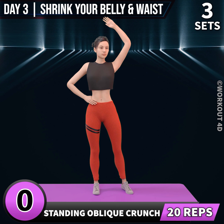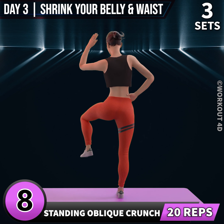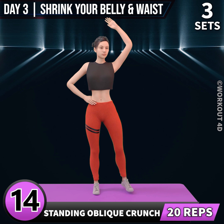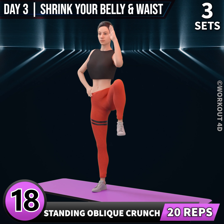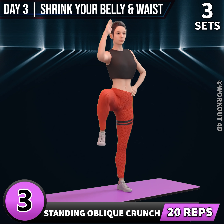Next exercise is standing oblique crunch. In 3, 2, 1, go. 1, 2, 3, 4, 5, 6, 7, 8, 9, 10, 11, 12, 13, 14, 15, 16, 17, 18, 19, 20. Let's do the other leg now. In 3, 2, 1, go. 1, 2, 3, 4, 5, 6, 7, 8, 9, 10, 11, 12, 13, 14, 15, 16, 17, 18, 19, 20.